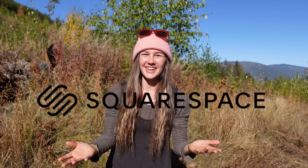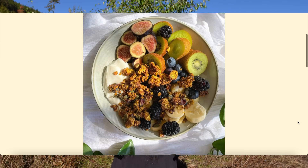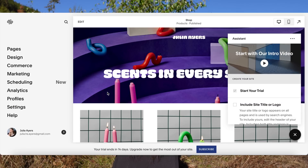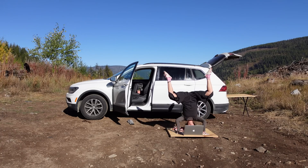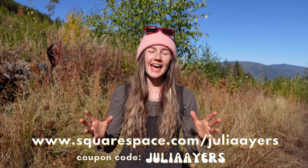It's time for me to say thank you to Squarespace for sponsoring this video. I love Squarespace because they helped me create my beautiful website and they can help you create yours. They have so many amazing templates to choose from, and you can make them your own by changing the colors, layout, and fonts. They can help you set up a beautiful e-commerce store. Head over to squarespace.com for a free trial, and when you're ready to launch, go to squarespace.com/JuliaAyers to get 10% off your first purchase of a domain or website.